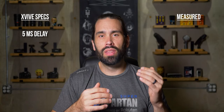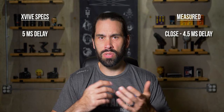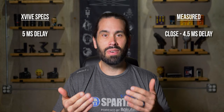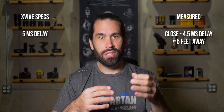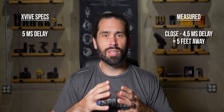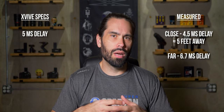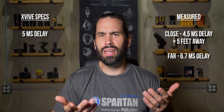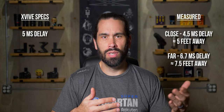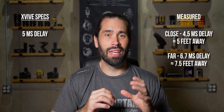Another thing I looked into was delay time. XVIVE claims five milliseconds of delay. In my tests with the transmitter just a couple of feet away from the receiver, I got about 4.5 milliseconds, which is right on par — that equates to about standing five feet from an audio source. When I put the transmitter about 40 feet away, I got about 6.7 milliseconds of delay, a little longer than the claimed five milliseconds, equating to about 7.5 feet away from your subject. And if you think 6.7 milliseconds is bad, the audio in this whole video has actually been delayed by 6.7 milliseconds.